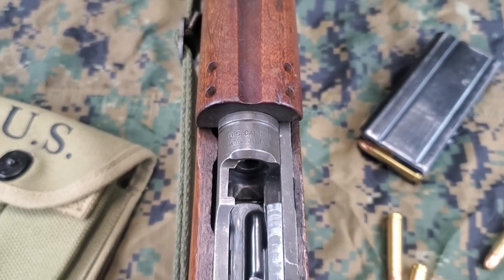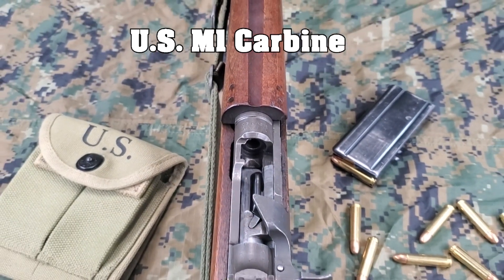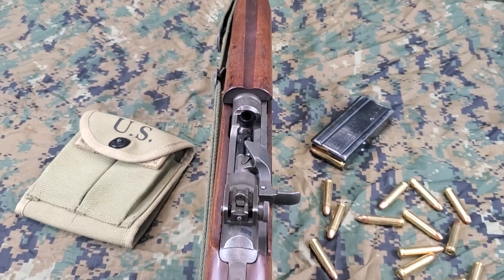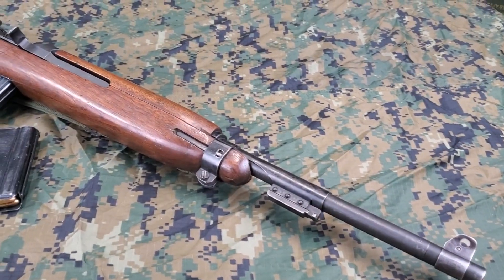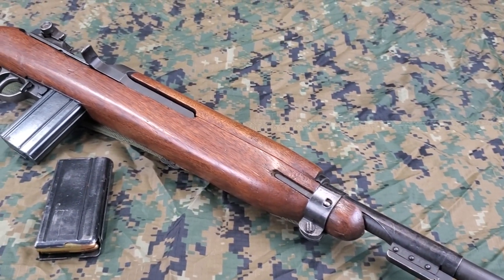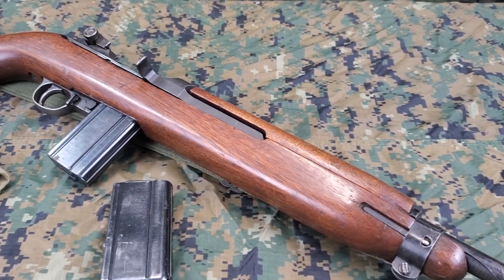Today, we will be using the U.S. carbine caliber 30 M1, commonly known as the M1 carbine. Designed by the Winchester Company, it was intended as a replacement for the M1911A1 pistol, primarily for rear echelon troops. The M1 carbine's lightweight and effectiveness made it popular as a replacement for both pistols and submachine guns used by frontline troops as well.